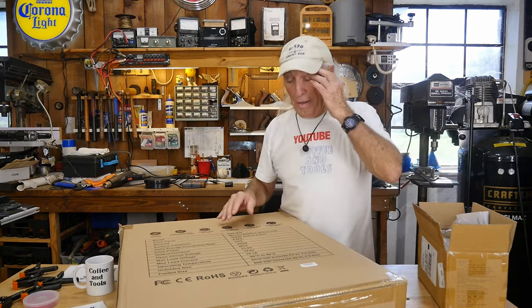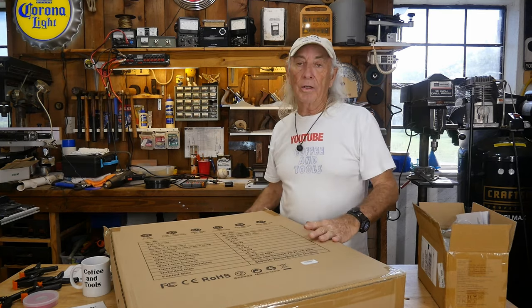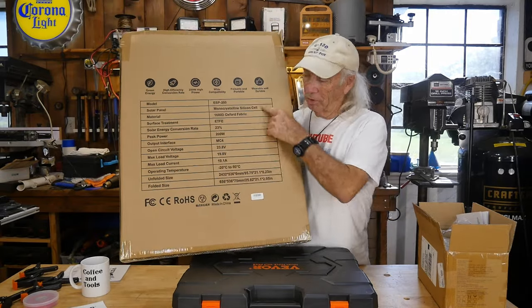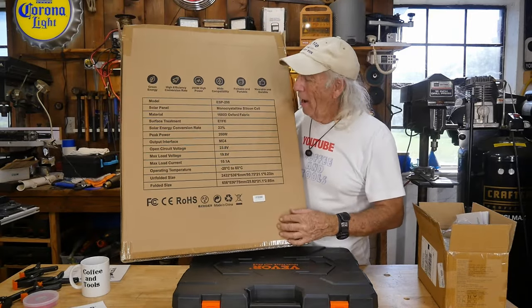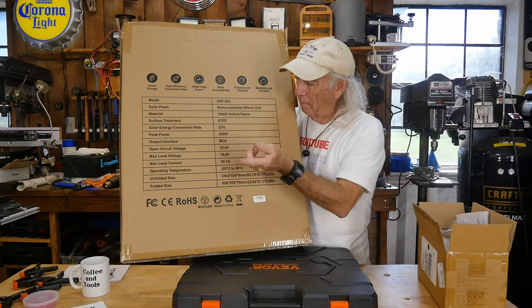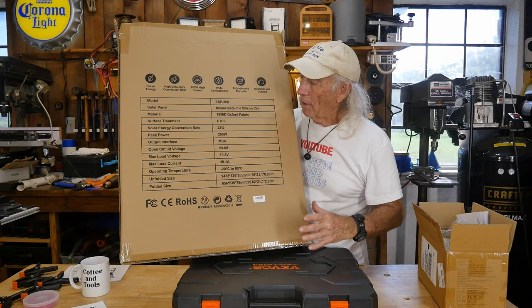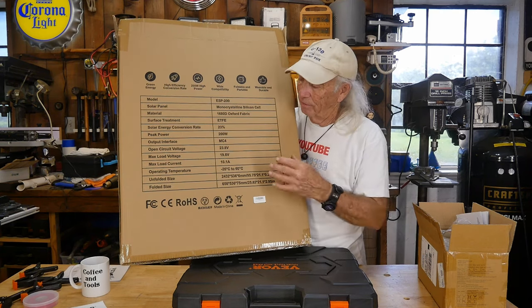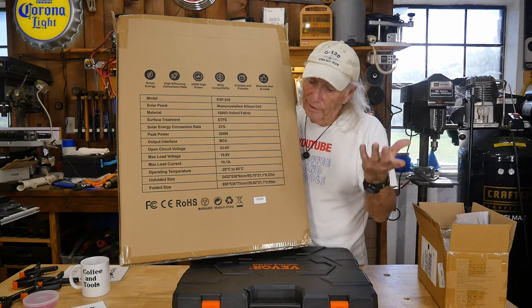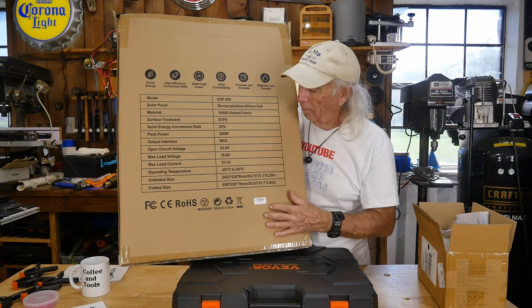We're back inside — the power stations are still outside continuing to charge. We'll take a quick look at the features because EBL sent this over in a nice box that has all the features written right on it. The main things you want to look for: any solar panel is going to come with the MC4 cable. They're rated 200 watts with a 23% conversion rate on efficiency — that's actually a pretty good number for this type of monocrystalline panel. The open circuit voltage confuses some people, and a lot of folks will tell me they've got a 24 volt panel when they thought they had 12.